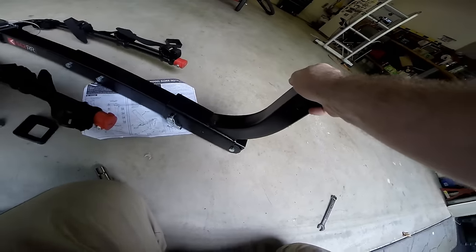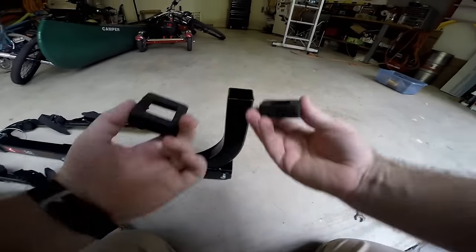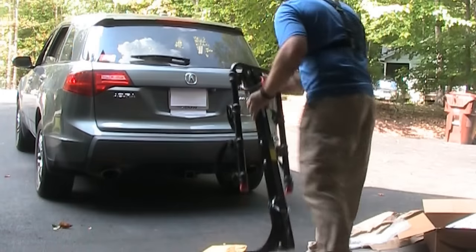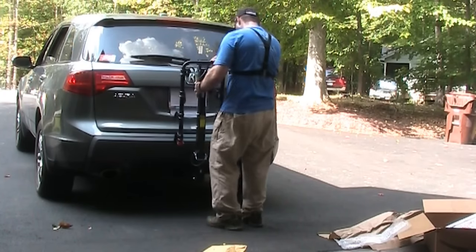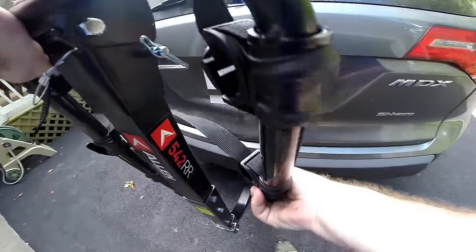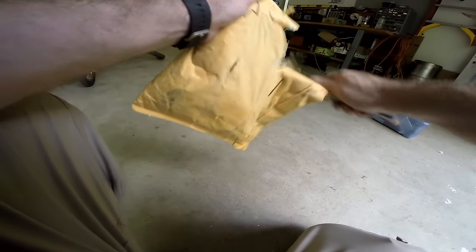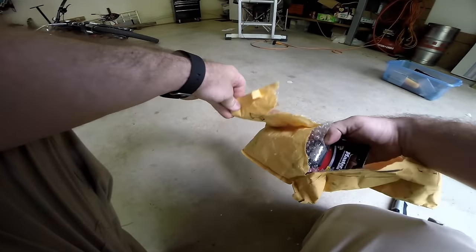We'll take this last piece off here. That was the most confusing part — whether those pieces stayed on or not, and they do not. Now we can slide that right into our hitch.